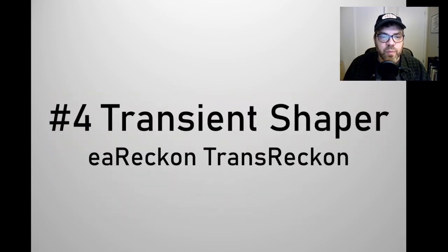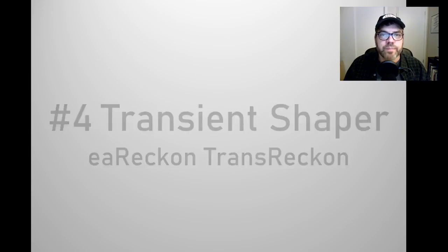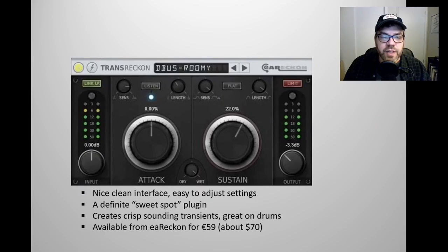Plugin number four is a transient shaper. It's the Transrecon by EA Recon. This plugin has a nice clean interface with easy to adjust knobs. If you were to survey the plugin's presets, you'll notice that there really aren't too many presets. This is because it's a definite sweet spot plugin, meaning that just by fiddling with the knobs you can easily dial in the sweet spot and end up with great crisp sounding transients on all your drum tracks.